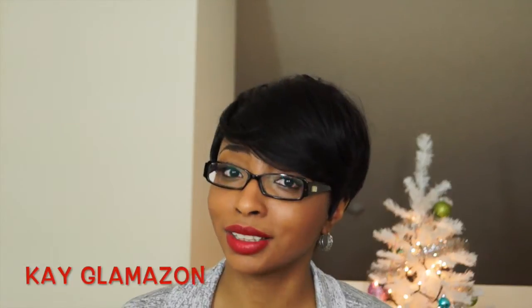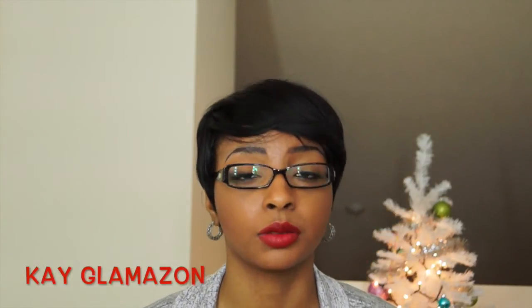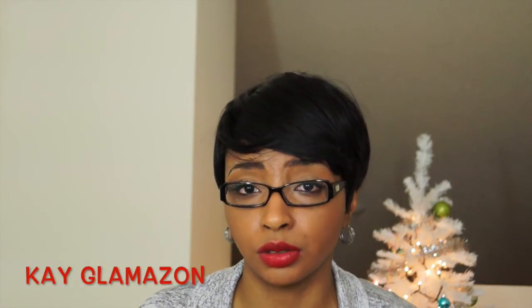I'm not gonna bore you to death about this wig because there are several videos on YouTube about this unit. If you have any questions or concerns please leave them below — I'll be glad to answer. I just want to give you guys my personal thoughts and confirm she is worth all the hype. You cannot beat a sassy, fabulous unit like this for $19, so I hope this video was helpful to anyone thinking about purchasing her.